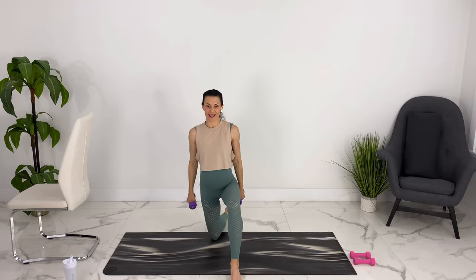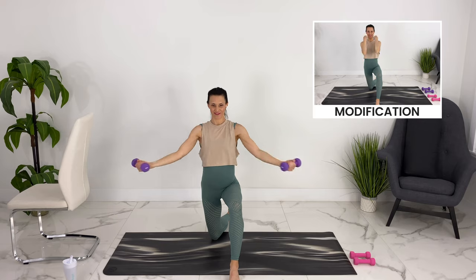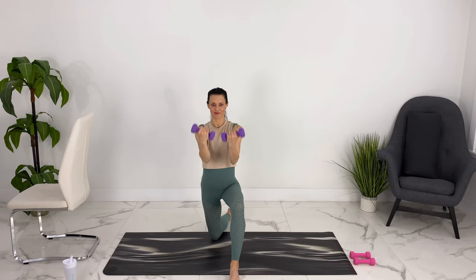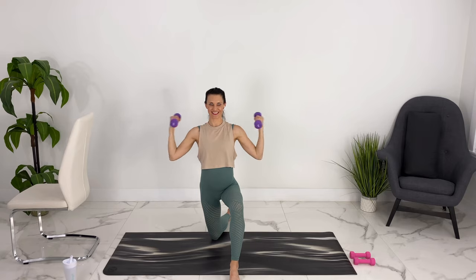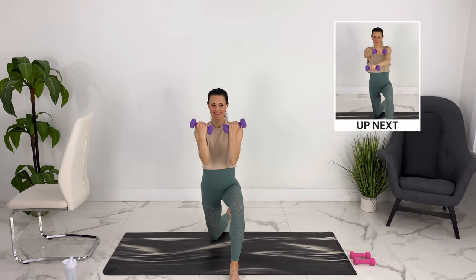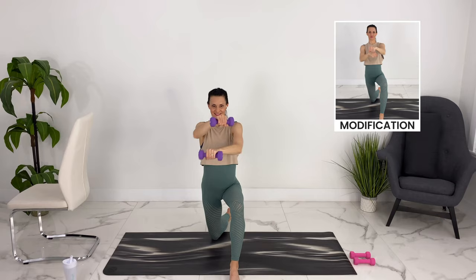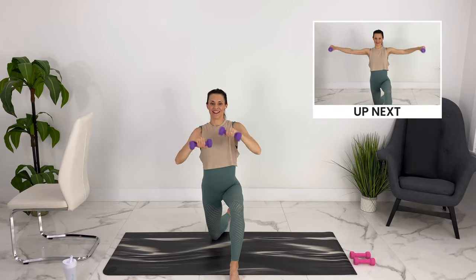Let's switch to the other side and we'll repeat that sequence. Again, bringing your palms up, curl up and out, focusing on your form. Upper arm is very steady as you curl. One more out. Turning the palms down and punching — this side is definitely harder. Couple more, last one.